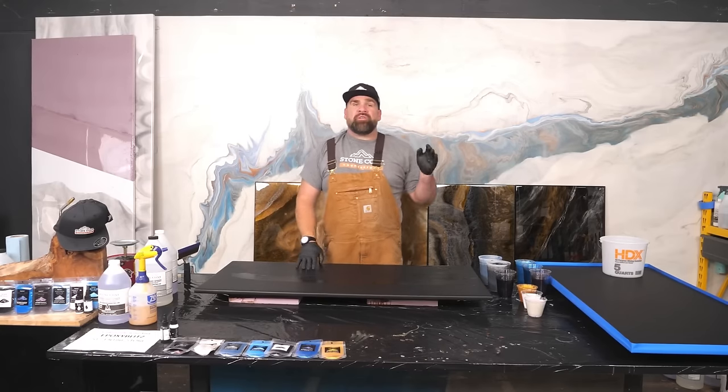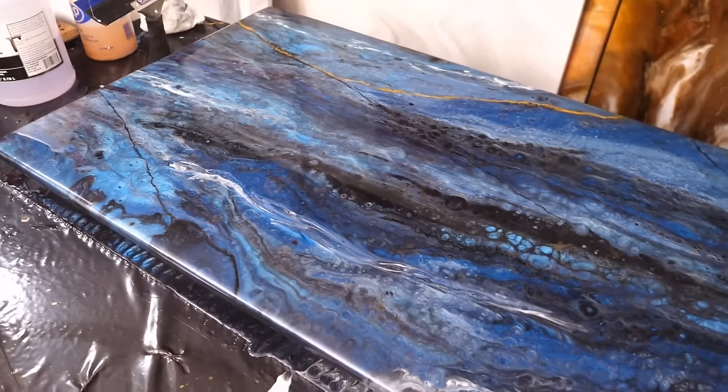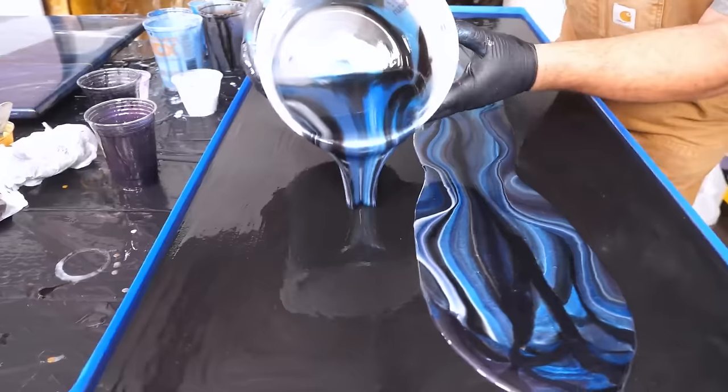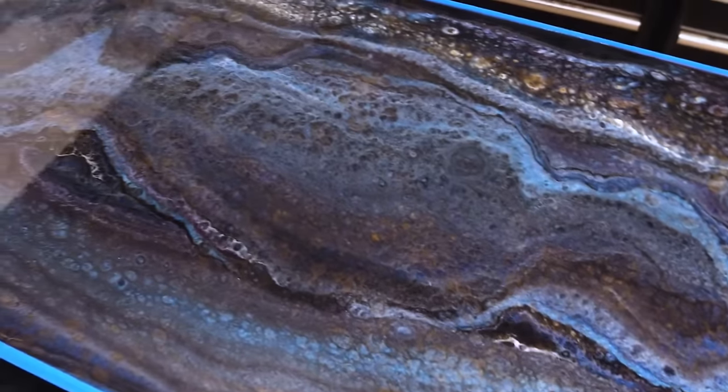We've got a special treatment for you. We are doing the Blue Fractured Granite Epoxy Kit two ways with nothing but Stone Coat additives. Learn every step along the way right now. Stay tuned and enjoy the video.